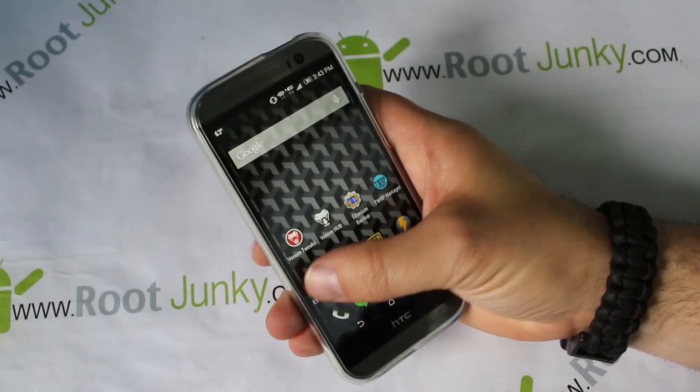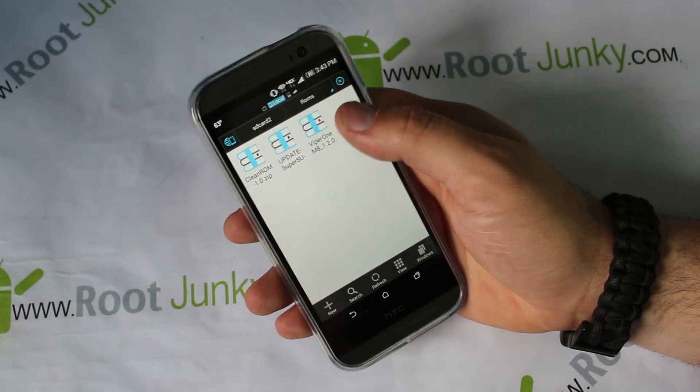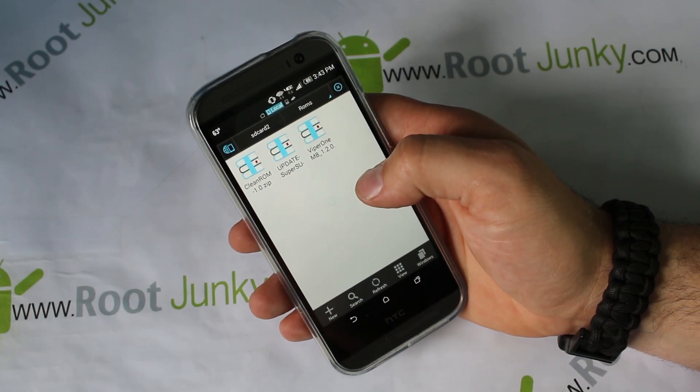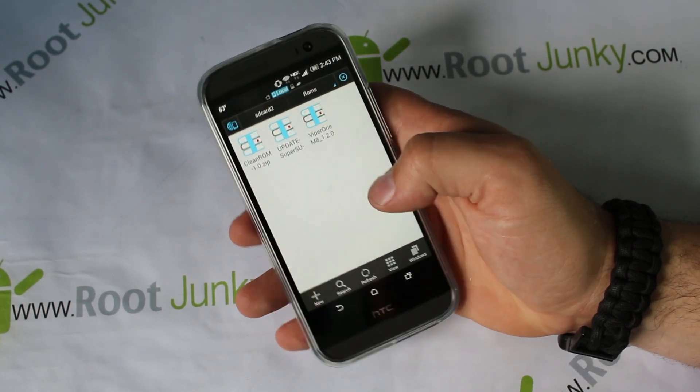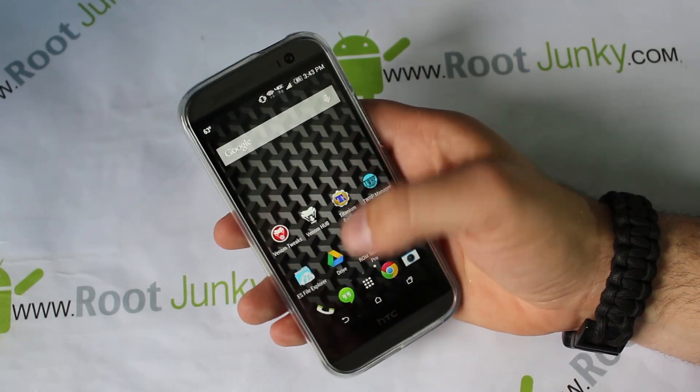The other thing besides that is you've got to make sure that you have the file downloaded. Mine's right here on my external SD card — it's in a folder called ROMs — and there it is: Clean ROM version 1.0 zip. So once you've got that all on there, you basically just have to reboot into recovery.